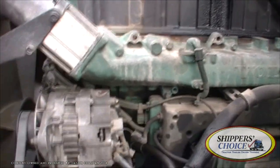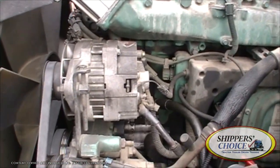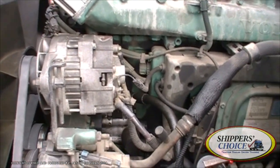That's about all we can do on the driver's side. Now we're going to walk over to the passenger side of the truck and work our way in from there.